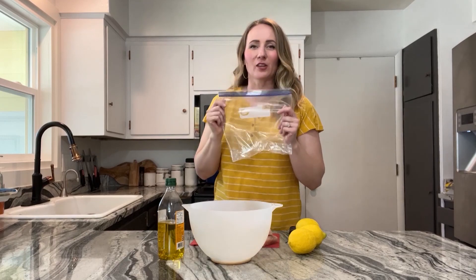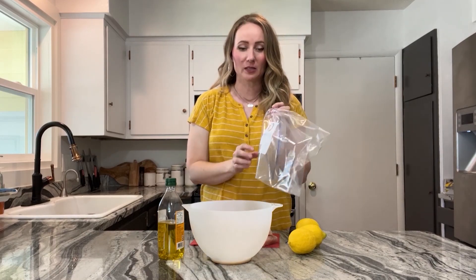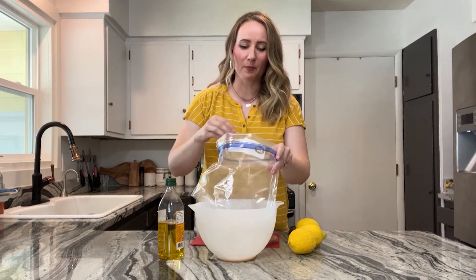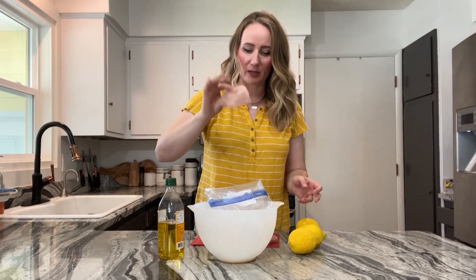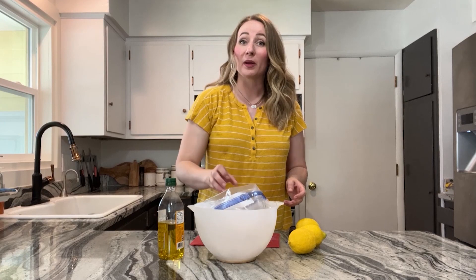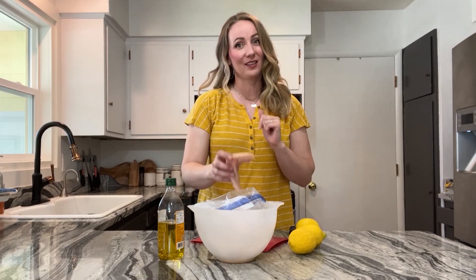I've grabbed a Ziploc bag to put all the cut-up pieces of chicken into along with the marinade, for easy cleanup. I also grabbed an empty bowl — I like to set the bag inside it because the bag can topple and you don't want all those delicious ingredients spilling out. It's better to have a too-big bag than too little, because remember you will be adding the liquids.